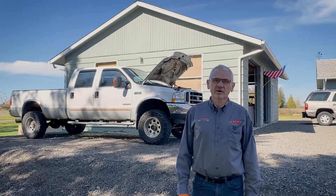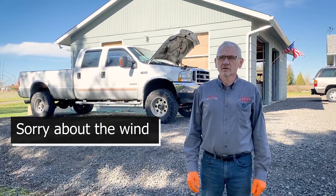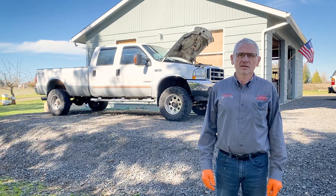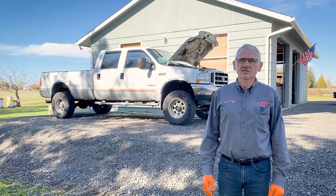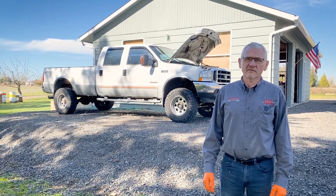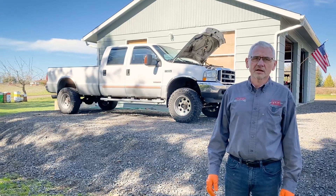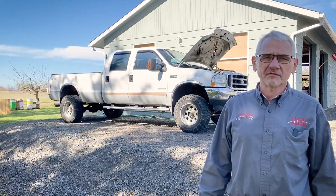Hi, I'm Larry from Hagemeister Enterprises, and today we're going to take a look at this 2004 Ford Diesel Powerstroke. As you know, these trucks have alternator issues. This guy has had four or five alternators on this truck at 150,000 miles, and so we're going to take a look at it and see what failed.